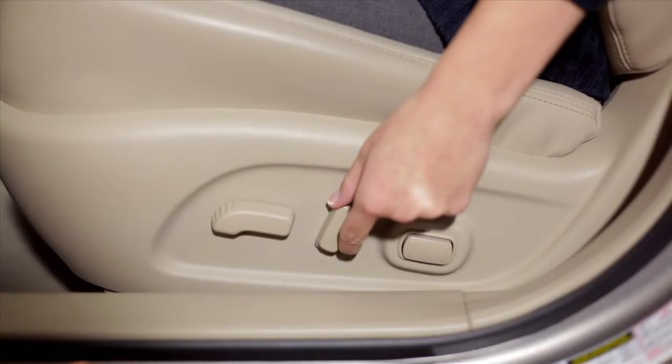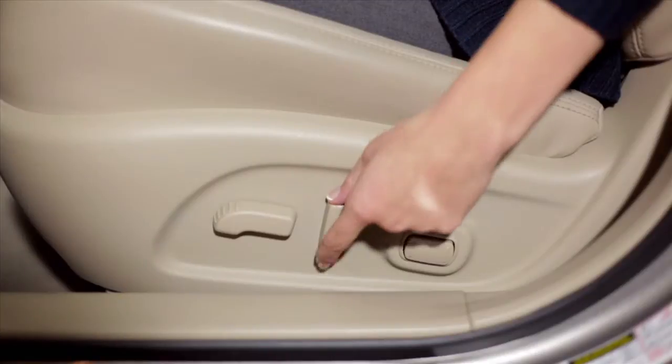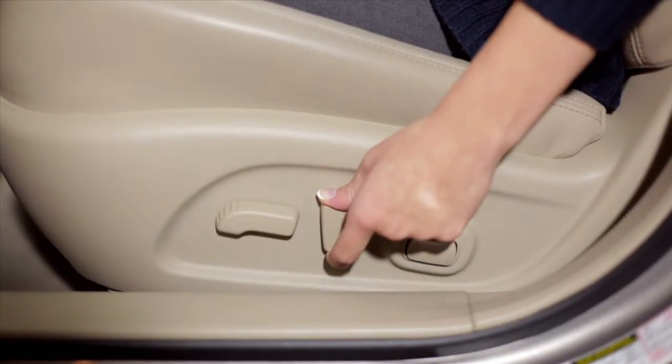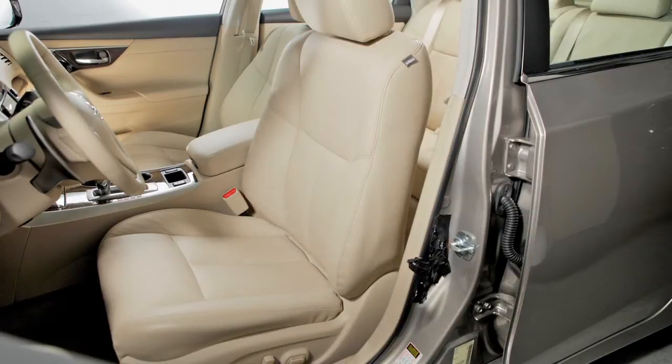To make the seat recline, move this recline switch backward until you achieve the desired position. To bring it back upright, move the switch forward and lean forward. The seat back will return to the more upright position.